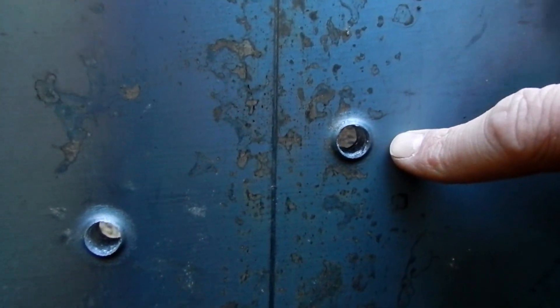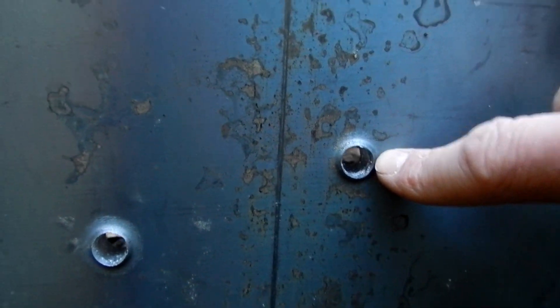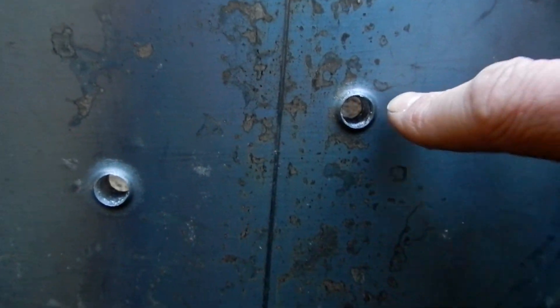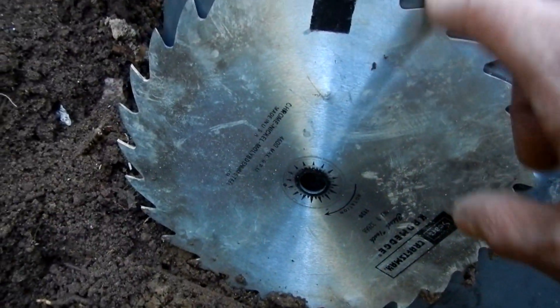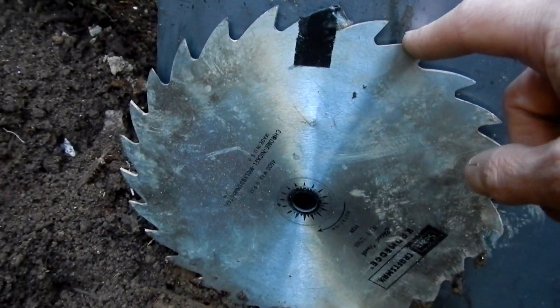For reference, this hole right here is from a 55 grain full metal jacket — it punched straight on through this plate. But let's see what happens when we do that same 55 grain full metal jacket with this piece of spaced armor in front of it.